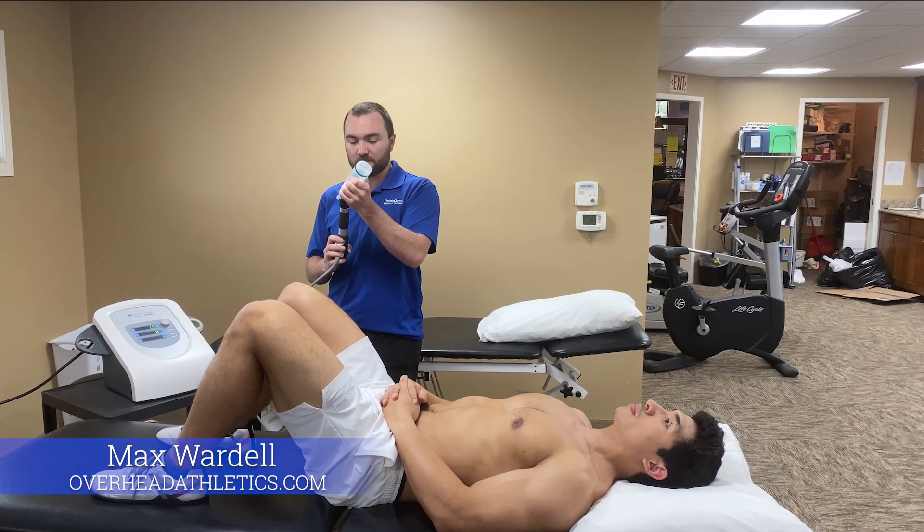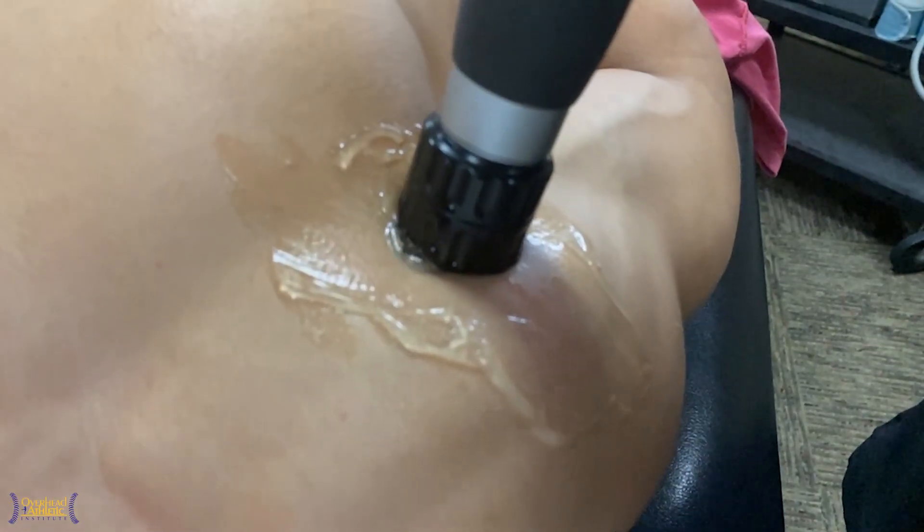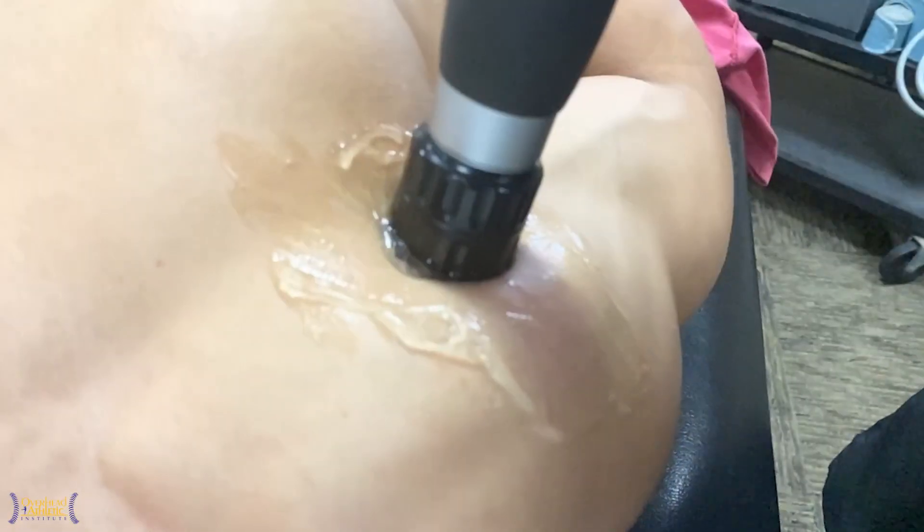Hey guys, welcome back to Overhead Athletics. Max Wardell here at HealthQuest Oxford. Today we're going to do some shockwave therapy on the anterior shoulder.